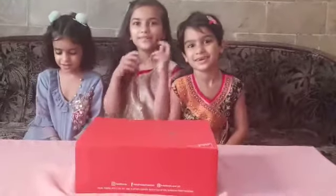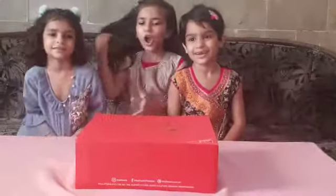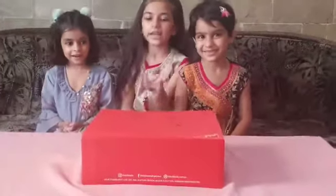I'll show you how to make this box. I'm going to make this cake.